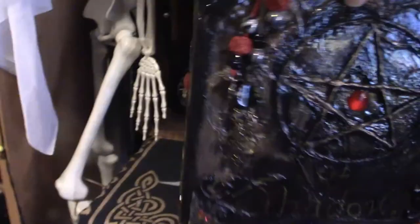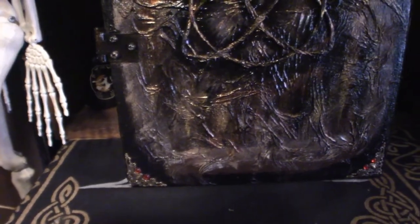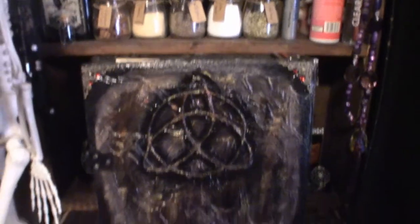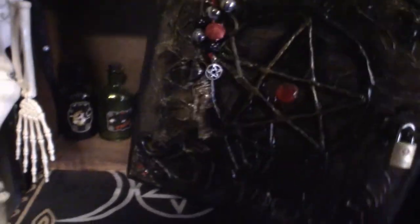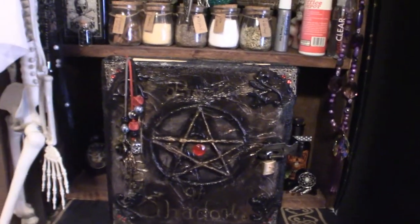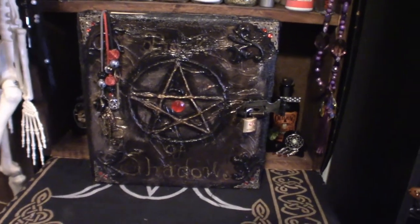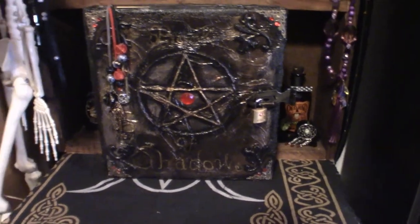It comes with a lock too. On the side here, you can see it's got gems. And on the back — that's what the back looks like. You can actually still get these, but she doesn't work through Etsy anymore — she does it on her own. Long story short, that is my Book of Shadows. The key is up in that pentagram box to unlock it. I actually made my own writings and stuff like that, but I typed them out — it's computerized, so it's not authentically handwritten, because I don't practice that stuff.